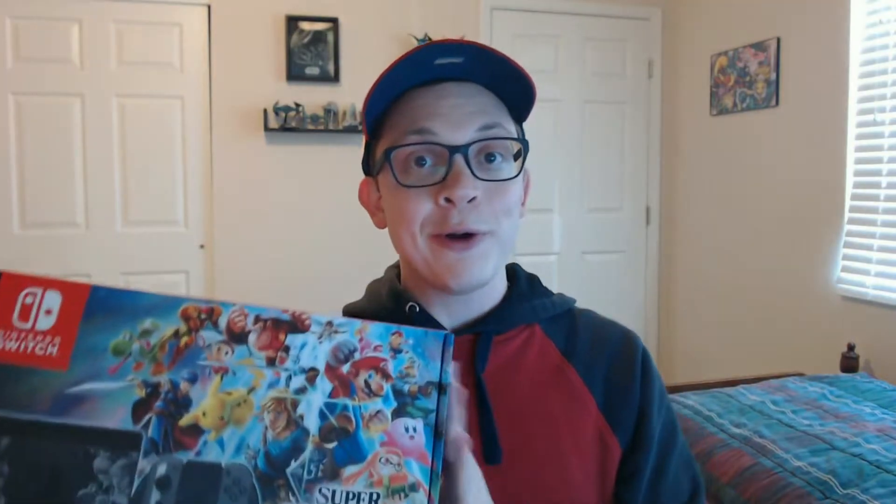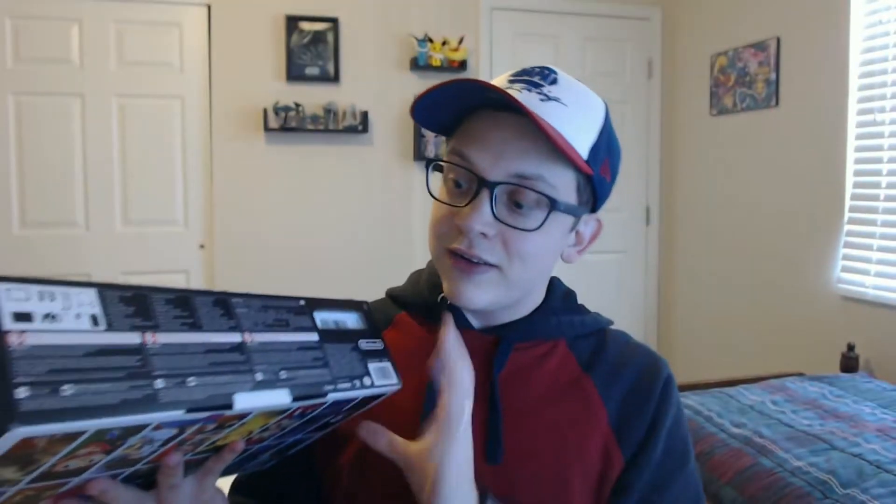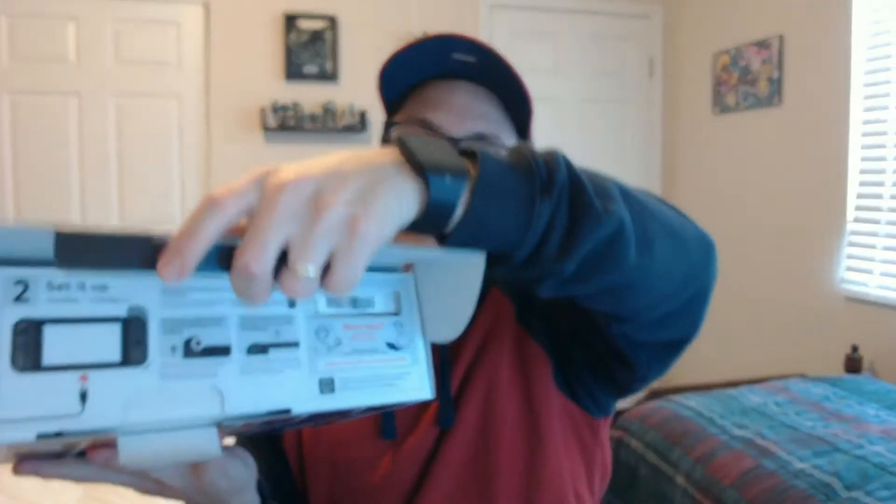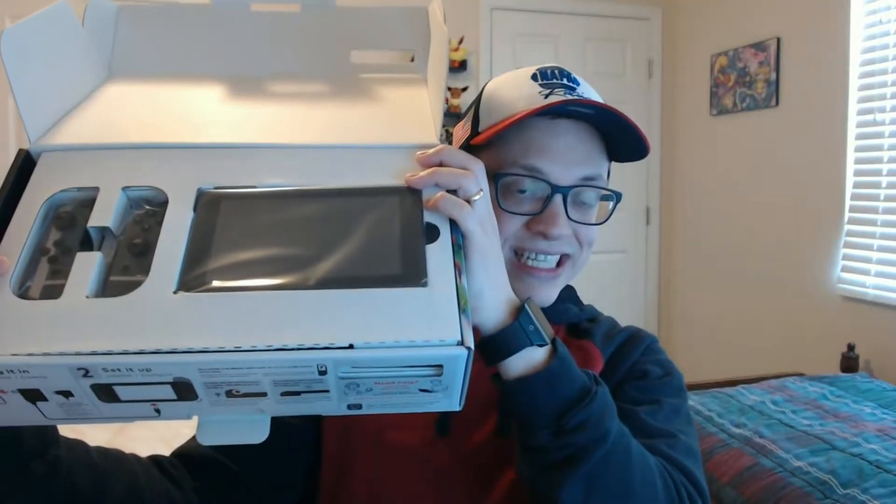This is really cool. We're going to open it, so let's go ahead and do it right now. I have not opened this yet. Oh, there it is guys. Oh, look at that. This is so cool.